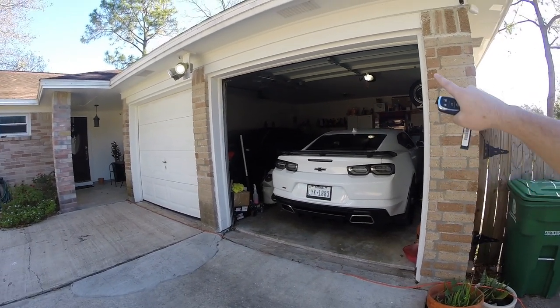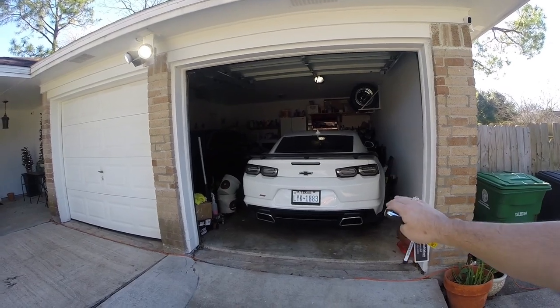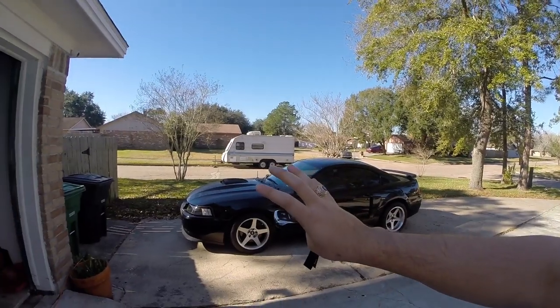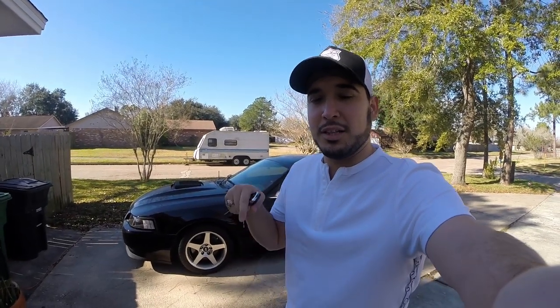For those new to the channel, this is my 2019 Camaro SS. I just picked it up from the shop getting the cam and heads installed, so it's basically a full bolt-on cam and head setup. We've got the U-Haul to pull the car down to Victoria, and we've also got this 2003 Mach 1 Mustang. If you want a chance to win this Mustang, go click on my Patreon link below — it's five dollars a month and every month I give away prizes: gift cards, car parts, and more.